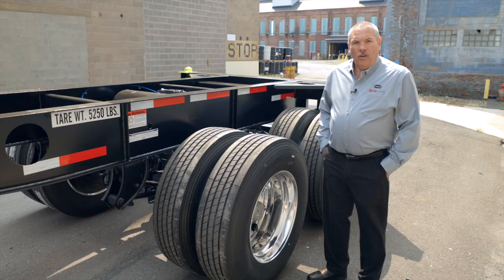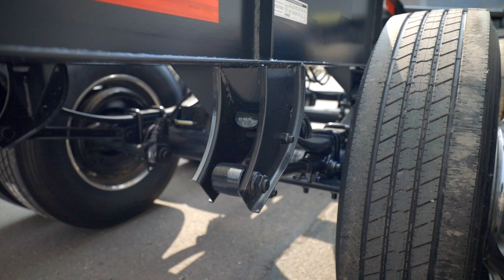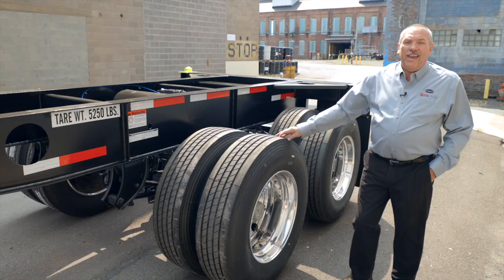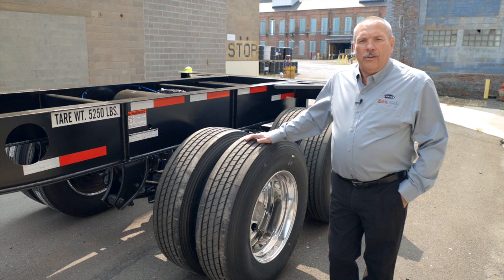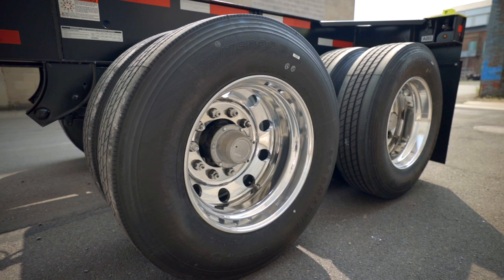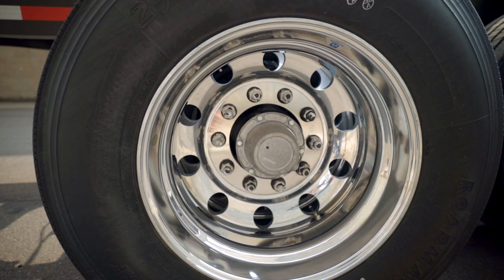On our 40-foot lightweight gooseneck we use a Holland suspension with monoleaf springs on a 49-inch axle spacing. We also use five and three-quarter inch round axles. These are parallel spindle axles, so you can remove the tires and put super singles on. This model comes with 295/75R 22.5 tires and aluminum wheels, changeable to super singles since the chassis comes standard with long studs — allowing steel or aluminum wheels as needed.